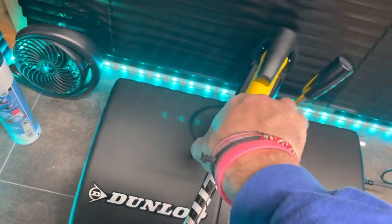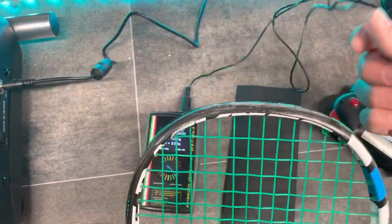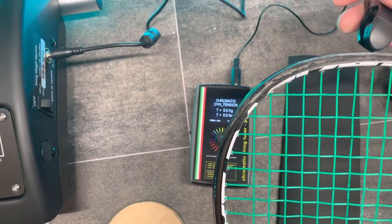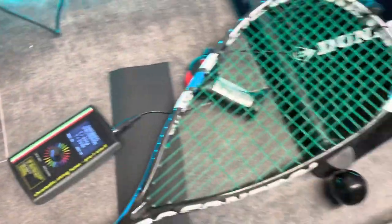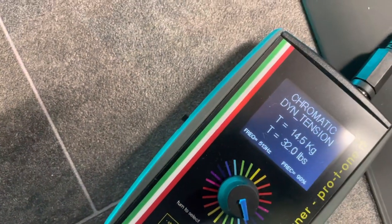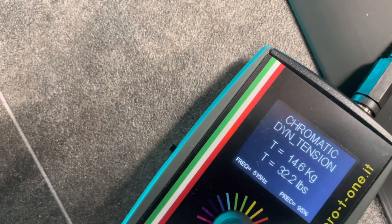So I'll just take this racket out. I'm trying to do all this with one hand which isn't necessarily easy. You place the microphone underneath there and what you actually do is use a setting off awl which is nice and blunt. And there we go — you can see it's showing that the dynamic tension on this racket is 32.2 pounds.